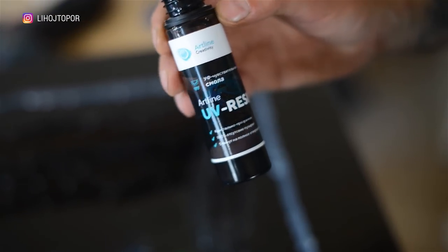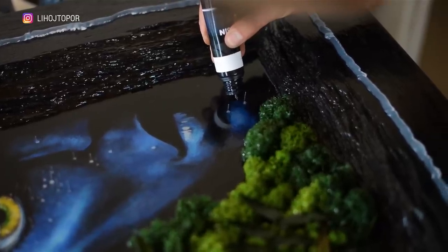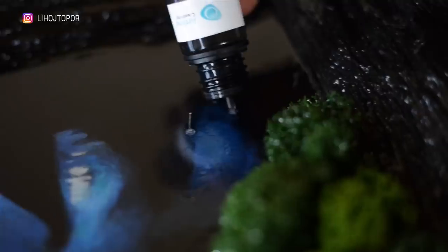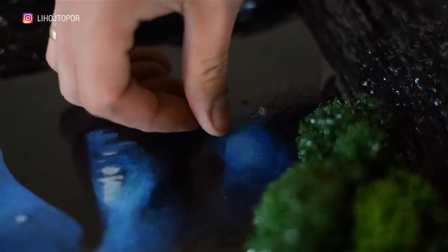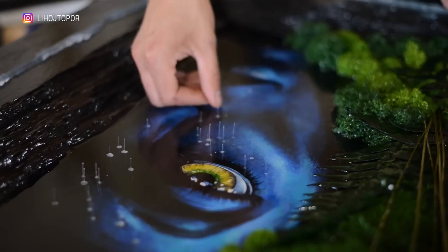The next step is to take UV resin. Its peculiarity is that it is a one-component compound and polymerizes — that is, dries up — in a couple of minutes under ultraviolet radiation. This way I fix all the points in place and seal the holes in parallel. Even through a hole densely filled with fiber, the resin will escape without problems.